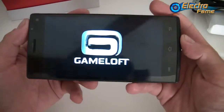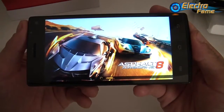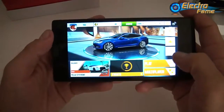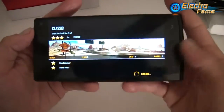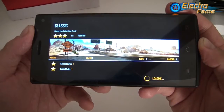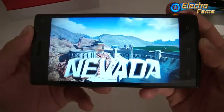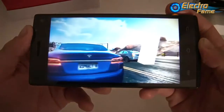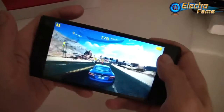Now let's check the gaming performance. We launch Asphalt 8, one of the latest games available on the Play Store for free, which usually requires quite a lot of graphics processing. And we see there is no problem at all to play.